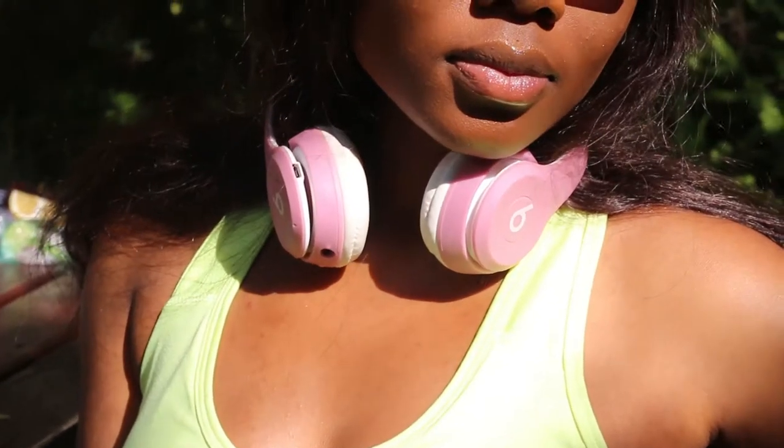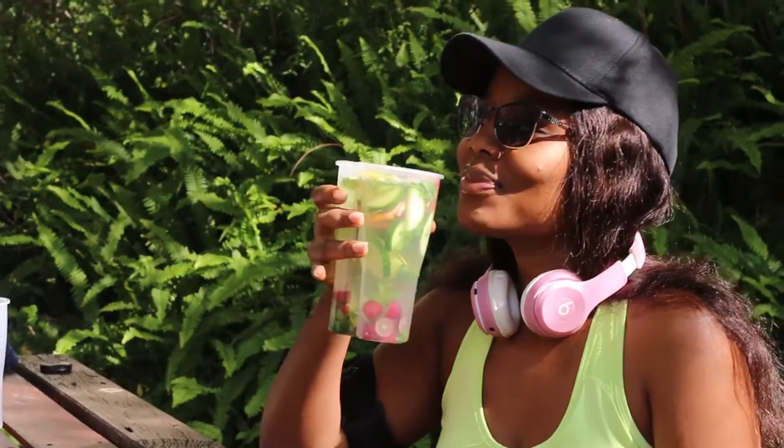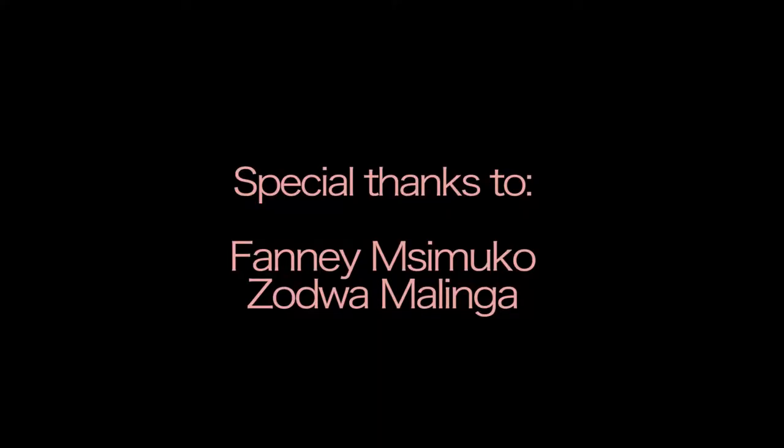Just look at the visible results — there is a visible glow. Please do not sleep on yourselves, guys. You know what to do!